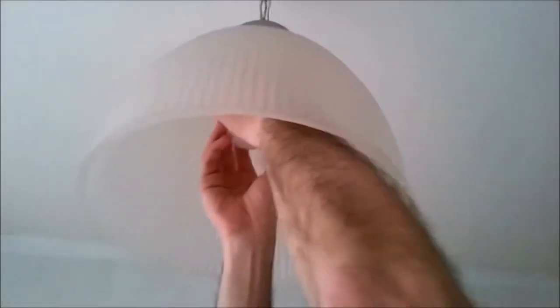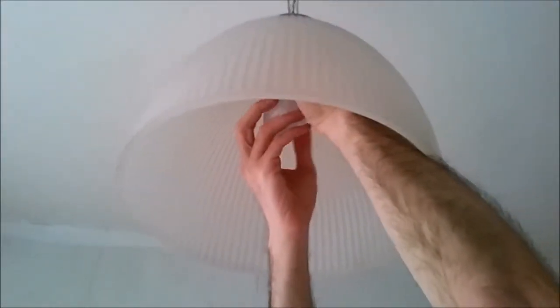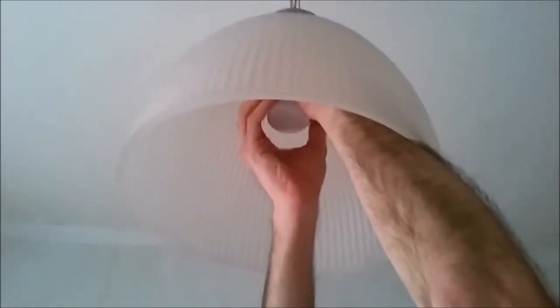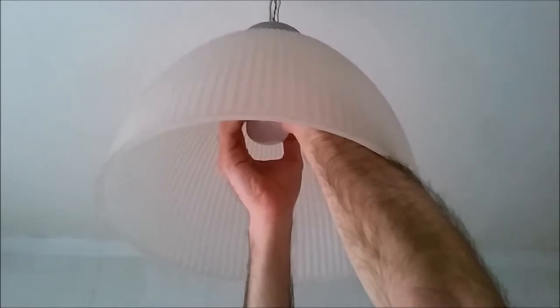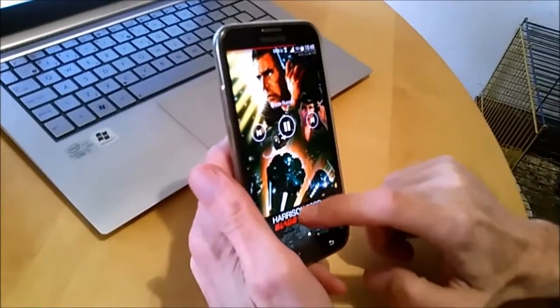This is a regular bulb and we're gonna put in the smart bulb with Wi-Fi. Okay, so it's in. I'm gonna turn it on. Oh, it works! So the next step is configuring the little guy.